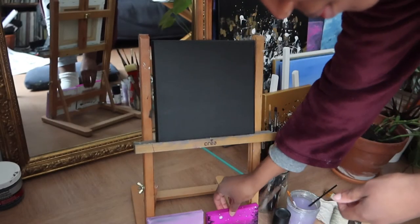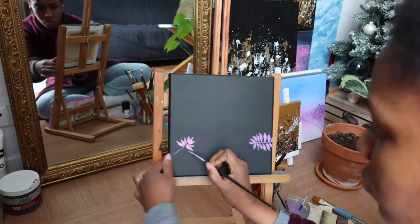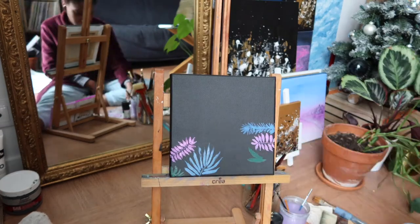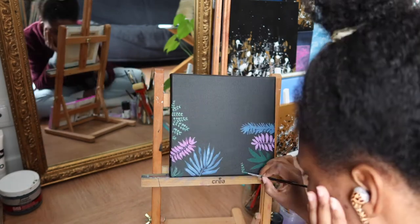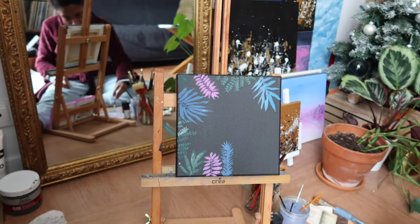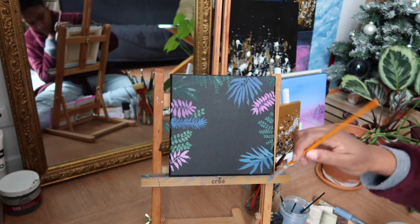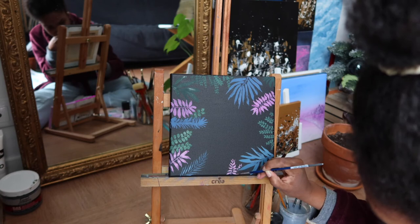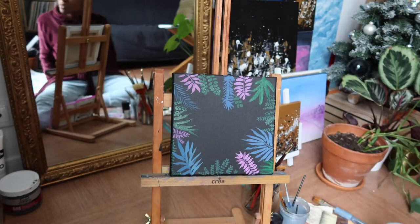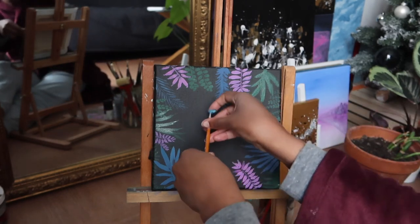I also wanted to create a bigger painting on a black background, so I used some black gesso. I wanted to paint plants and leaves using different colors — something for spring but different. The key is to use the right brushes: one brush per type of leaf, the right brush for the right size, and create a nice color combination. I also added some little dots for a magical, cute effect. I really love this one.